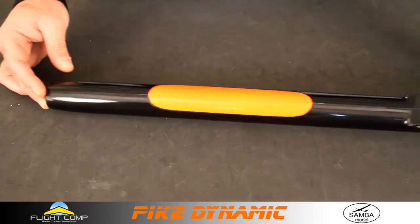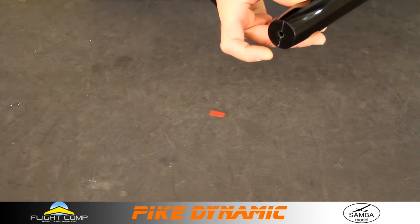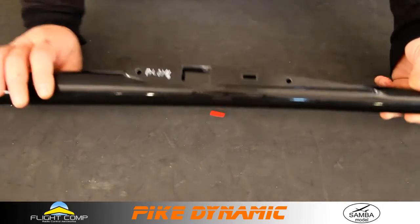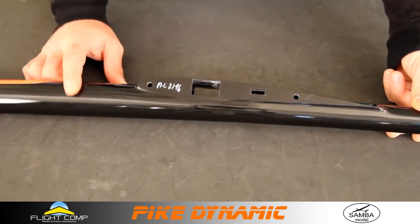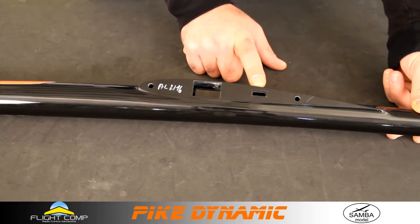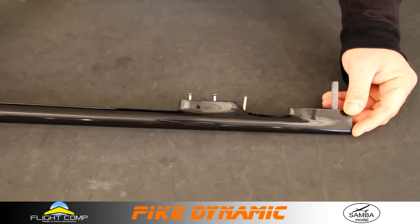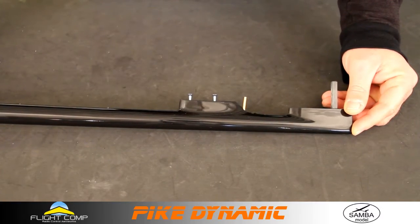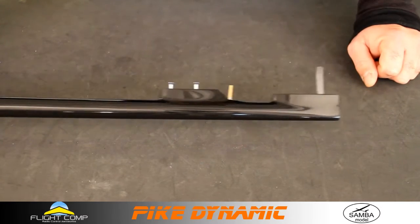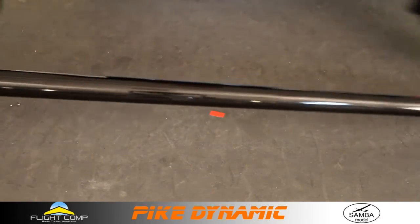Moving along to our fuselage close-up — this is the new Dynamic fuselage. Here's the nose with the molded-in firewall, root detail, joiner alignment pins, and recess for the multiplex connector. Here is the tail end of the fuselage, which you can see is virtually identical to the older Pike Perfection.